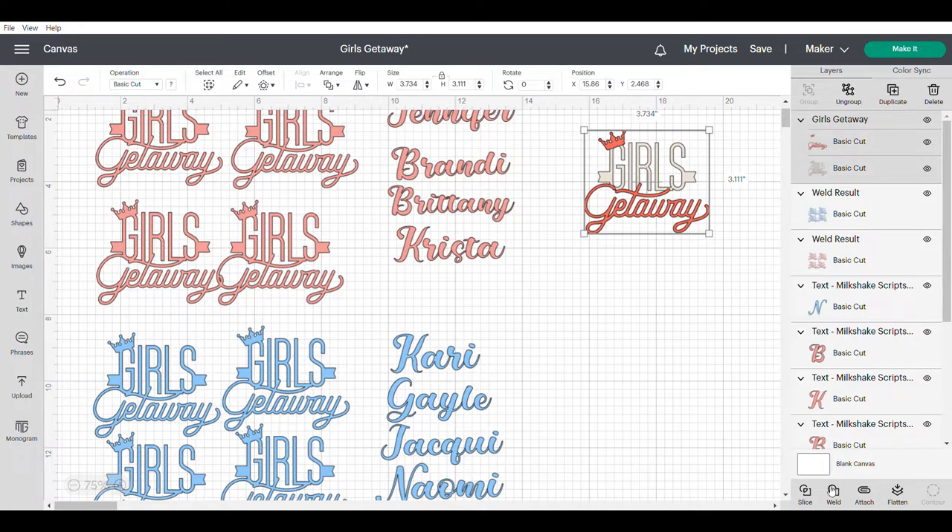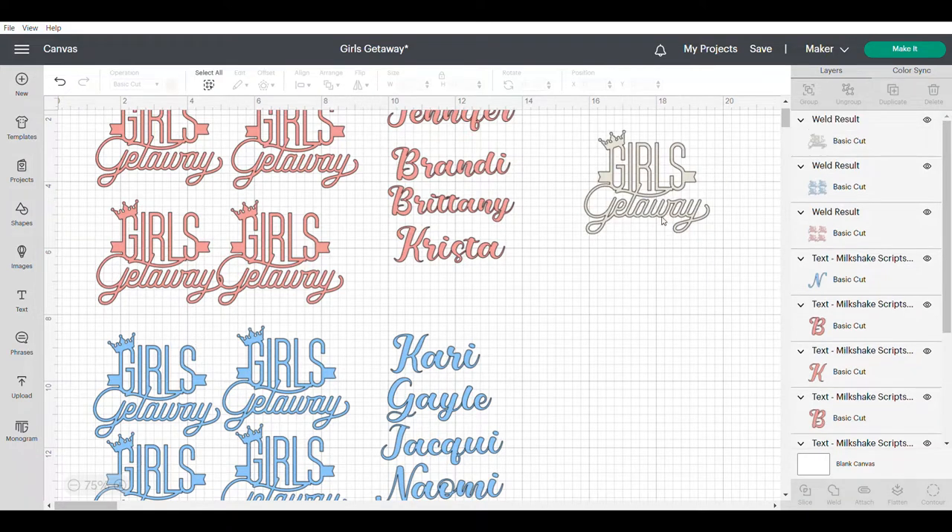Now what that's going to do is — because right now there's two different colors that this will cut out on if I were to leave it the same — when I click weld it changes it so that the crown is attached to the letter G and all the word 'getaway' below is connected now to the word 'girls.' So the whole thing is now one unit.